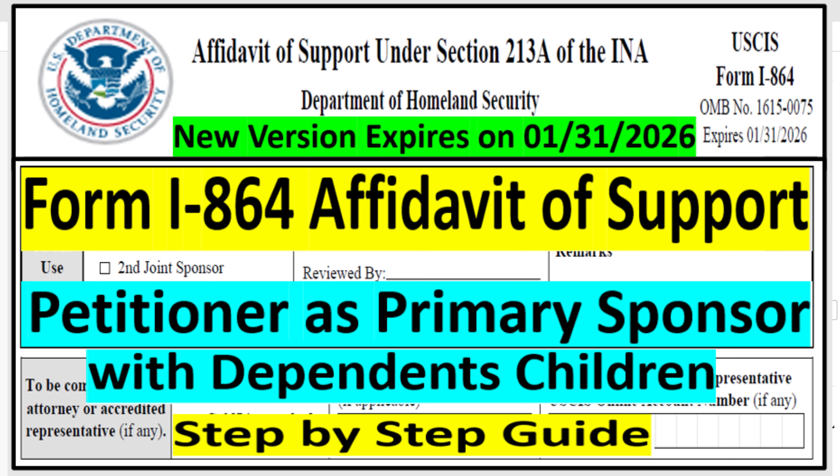Hi everyone, welcome to U.S. Immigration Hub channel. In today's video, I'm going to show you how to file Form I-864, which is Affidavit of Support. I already have a video for I-864 for petitioner as a primary sponsor with no children, but this video is going to be for petitioner as a primary sponsor with children.